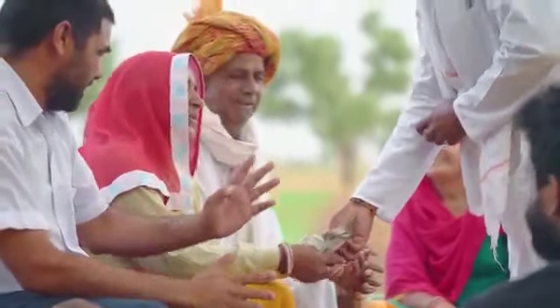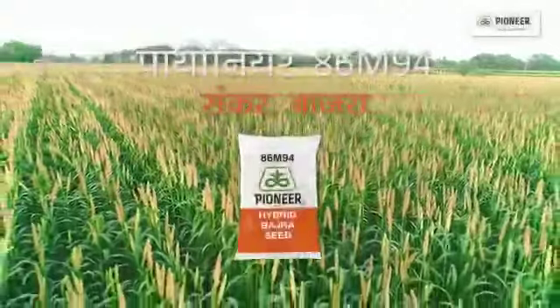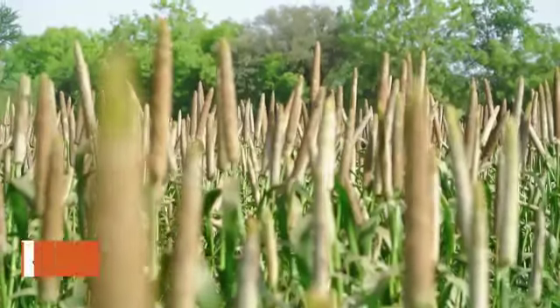My family is happy and my children are happy. The Pioneer B6M 94 is prepared for us, and we are prepared for the Pioneer B6M 94.